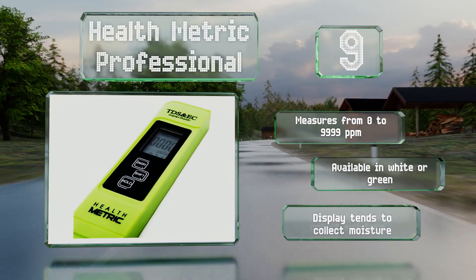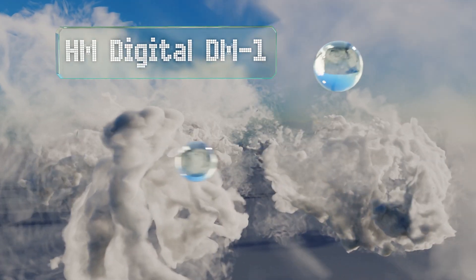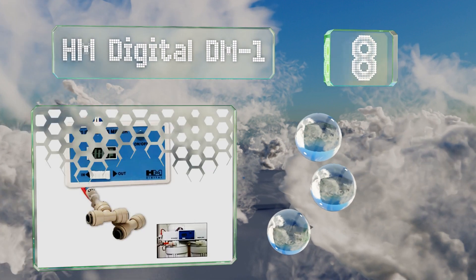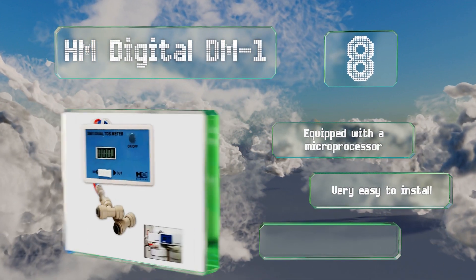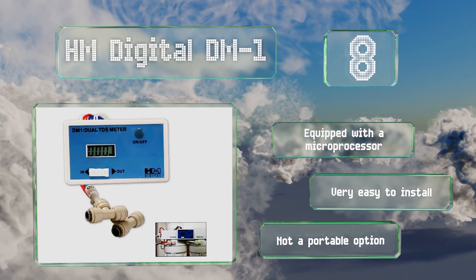Coming in at number 8, thanks to an inline dual operation, the HM Digital DM1 can read TDS levels both in source water and after it's gone through a filtration system. It's equipped with a microprocessor and is very easy to install, however this one's not a portable option.